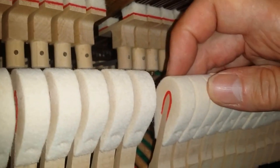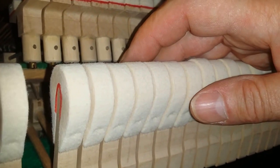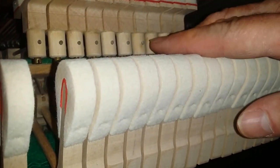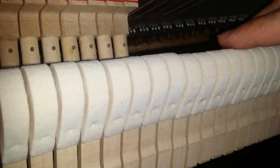I nearly forgot to mention that the piano has almost not been used at all since it was bought. You can't see any indentation on the hammers at all. So although the piano was made in 1990, it's like buying a new piano.